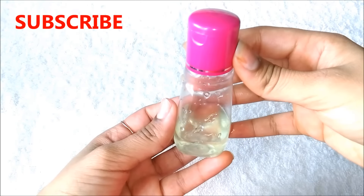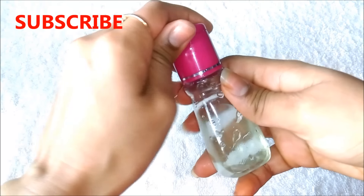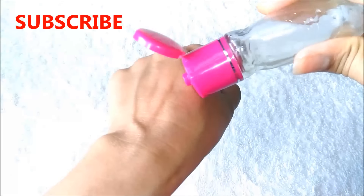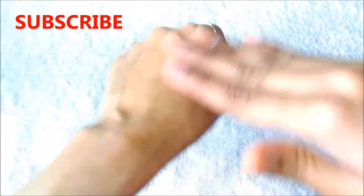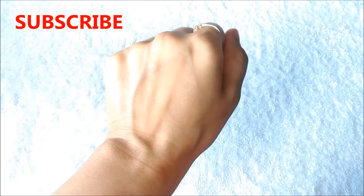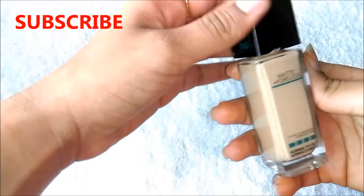Now I am going to show you how to use this face primer on my hand. You can similarly do it on your face and neck. You just have to take 2 or 3 drops of this face primer and then gently massage it on your skin so that the skin completely absorbs this primer. After using this primer you will notice that your skin texture has become soft and smooth.